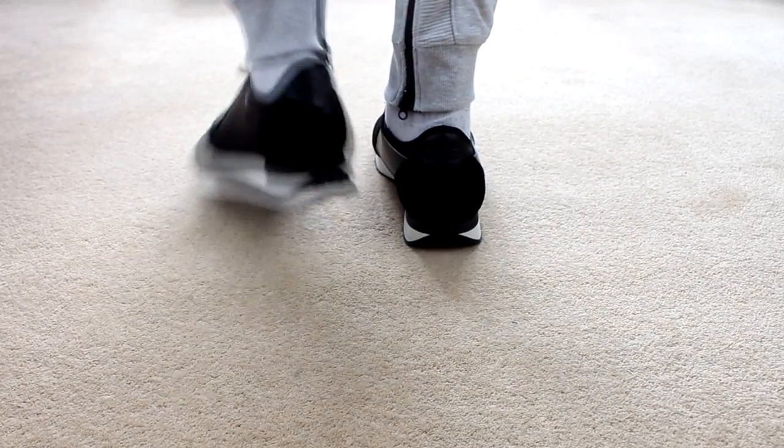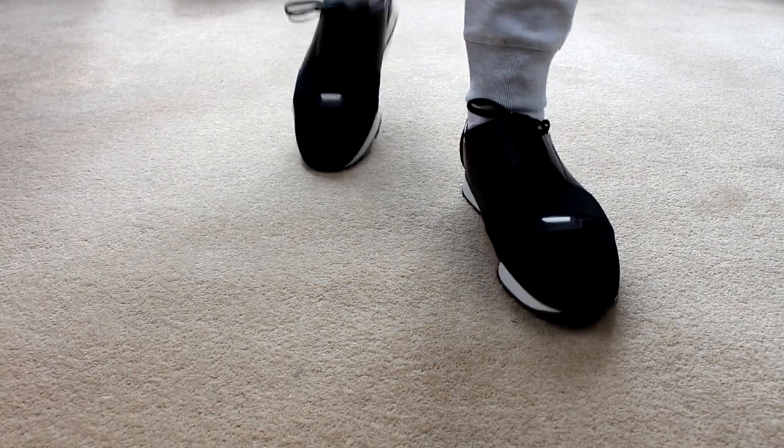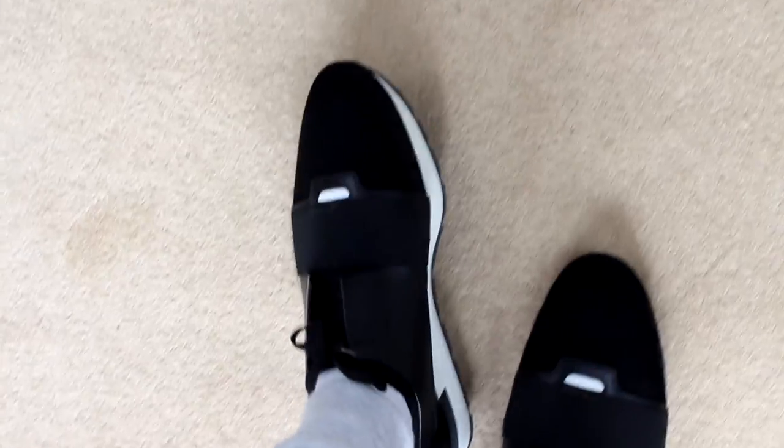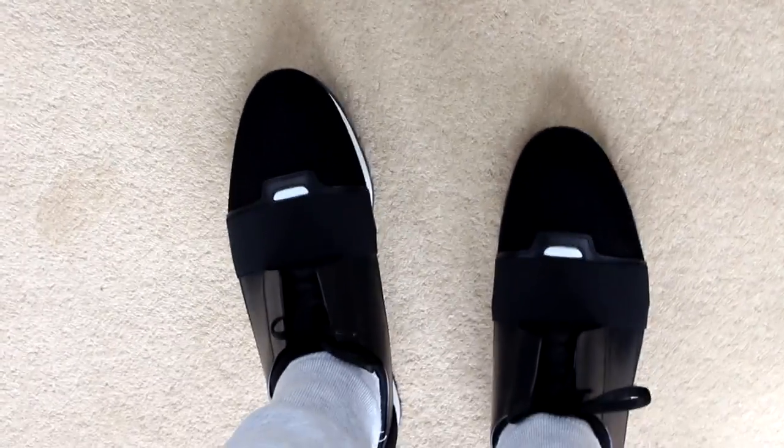Just for comparison, in my Yeezys I'm a size 45 as well, but when I wear those for quite a long time they feel kind of tight, so I should really be an 11.5 which is a 45.5. In general though, for trainers in general, I'm just a 45. So get your normal size and it should be all right — I'd always recommend going into the store and trying them on, just because they may fit your feet differently.